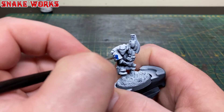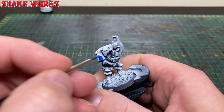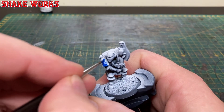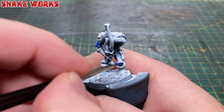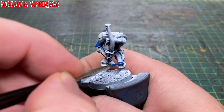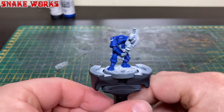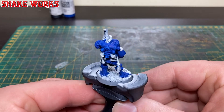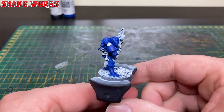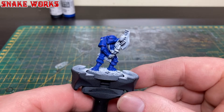It's now time to commence the base coating. The first colour I'm going to use is Vallejo model colour blue and I'll give all the armour parts of the miniature a couple of thin coats. There we go — a nice solid base colour for our Crimson Fists. I really do love this colour for Crimson Fists and I cannot recommend the Vallejo model colour line enough.